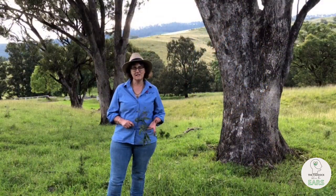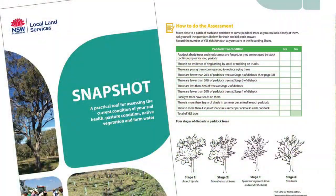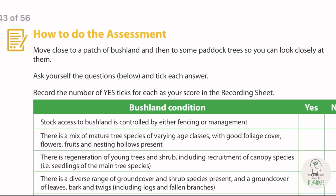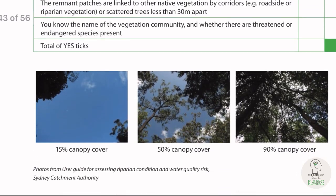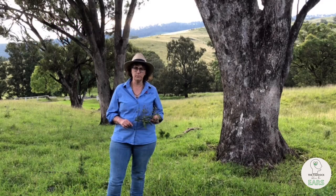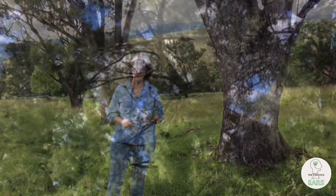Follow the link to the snapshot guide on the Hunter LLS website. There's a handy checklist in there to assess the condition of your paddock trees, and it's a great starting point to put a plan in place for your farm.